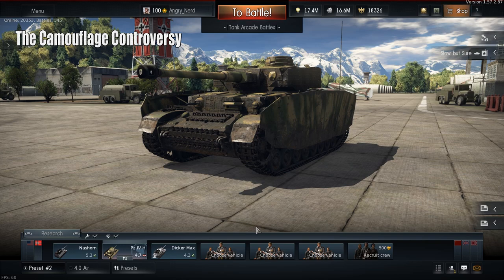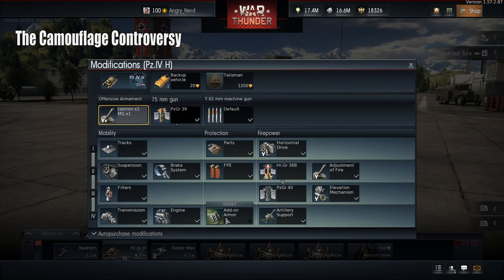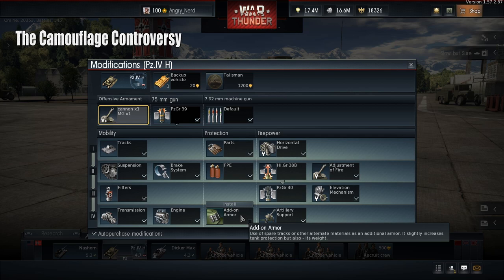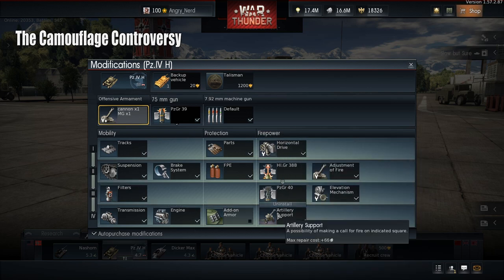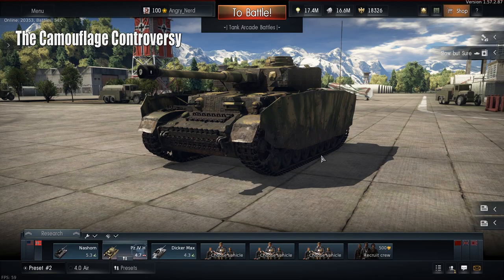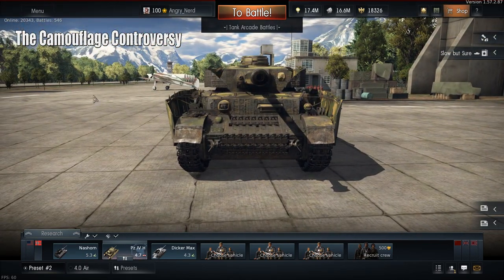I really like the armor upgrade option because it's researchable right here through the regular research process. Let's hop out and take a look at the Panzer 4H.